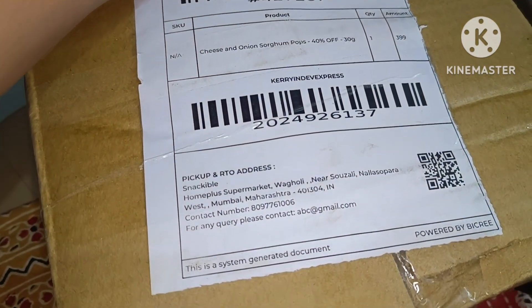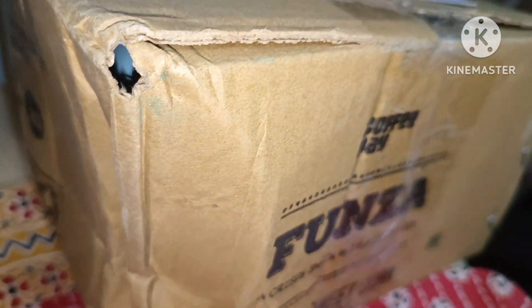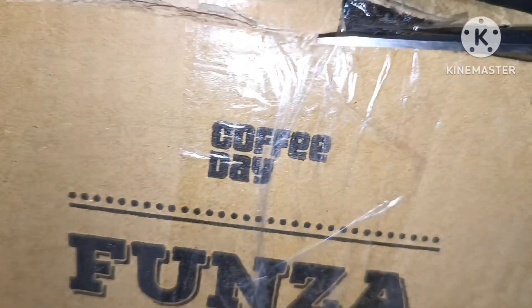It's a snackable. Let's try it. There are no-fried items, no-fried snacks, and they come in different tastes.